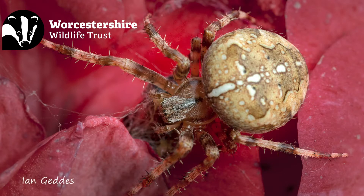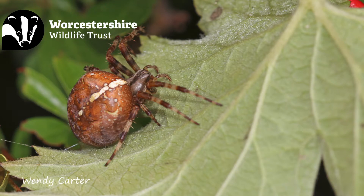Garden cross orb weavers get their name because of the cross on their abdomen. They have a horizontal line going across the top of their abdomen and a vertical line going down the middle. It is worth saying that at this time of year that cross pattern can become distorted.